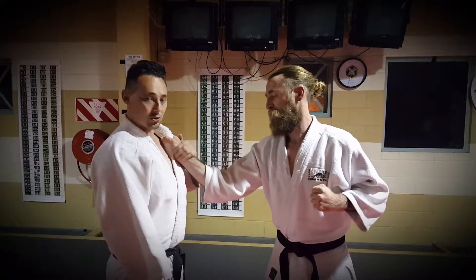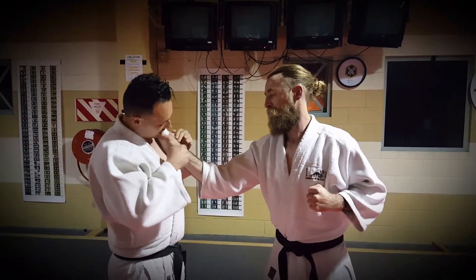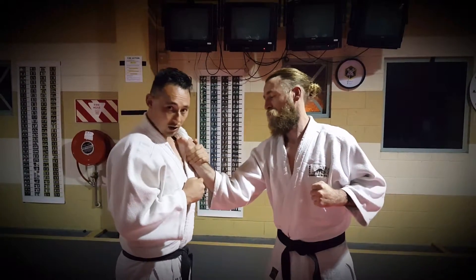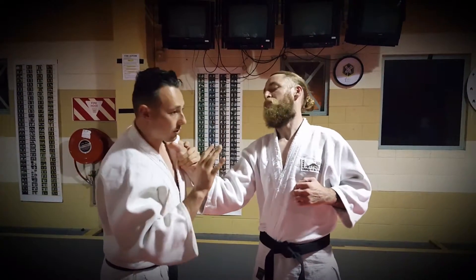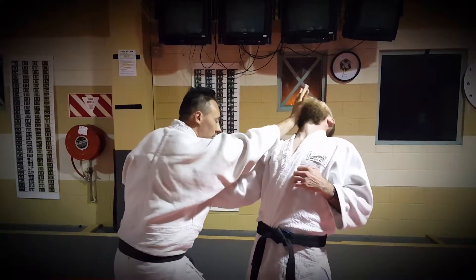Secure the wrist. Place your hand directly onto the wrist. Keep it in close. From this, we're going to come through — strike the palm of your hands. You strike, step in, pushing the body away.